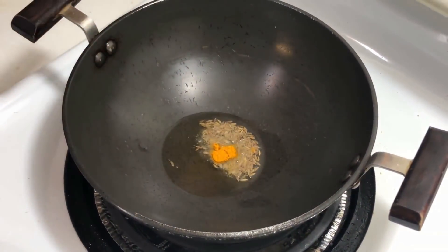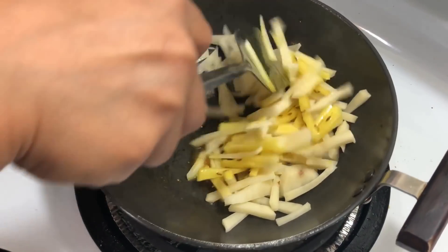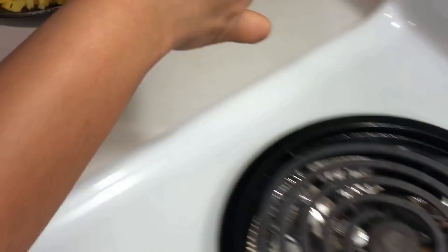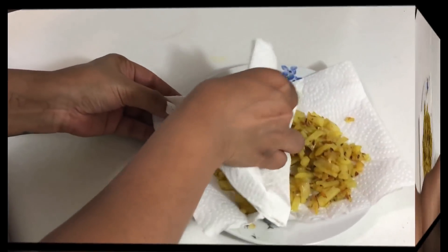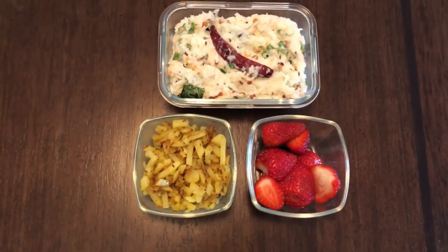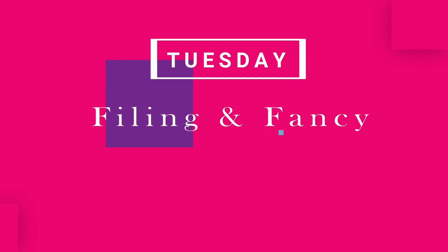For potato fry: heat oil, add cumin seeds and turmeric, then add the potatoes and mix properly. Once done and a little crispy, take it out on a paper towel and tap with another paper towel so the excess oil is soaked — trust me, it's not oily at all. So on Monday: curd rice, potato fry, and strawberry.